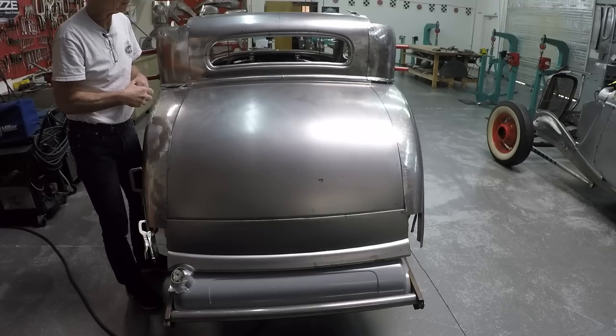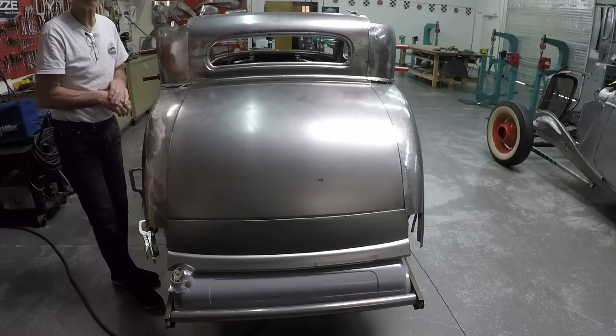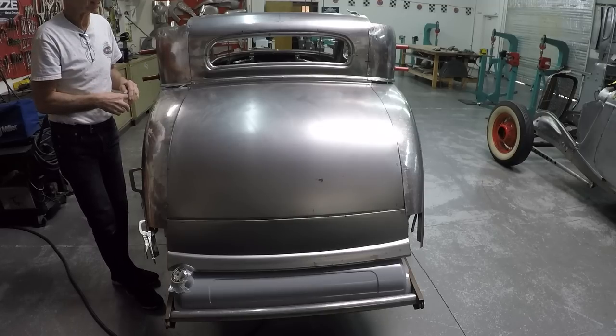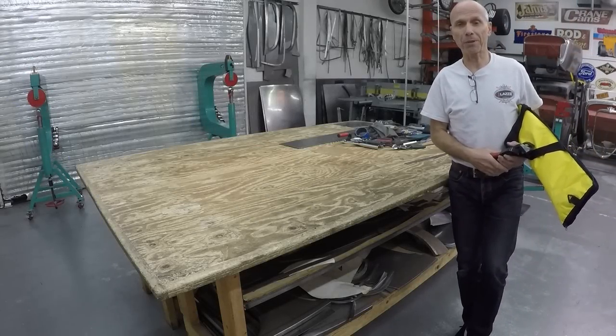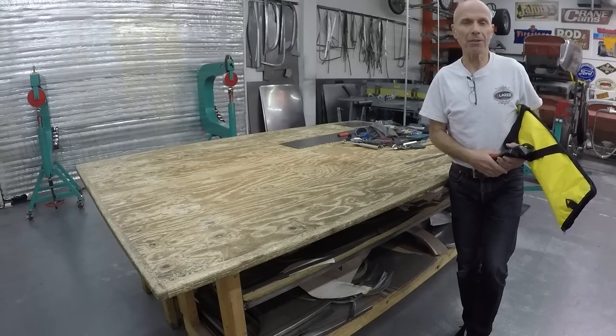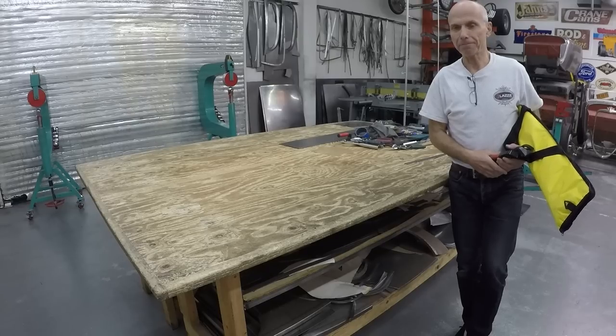It is fun — so if you like the video, build something and have fun. That was the end of the video for the '32 3-window coupe. We're going to build another one next week, and I hope we can get a little more done since I know more now. I will get back with a video for that.